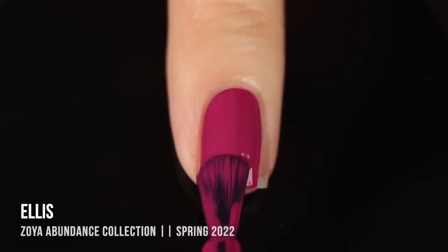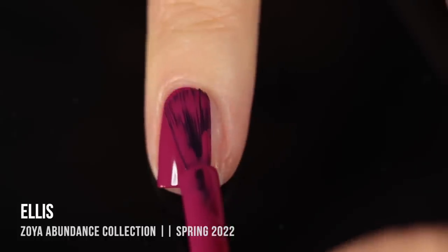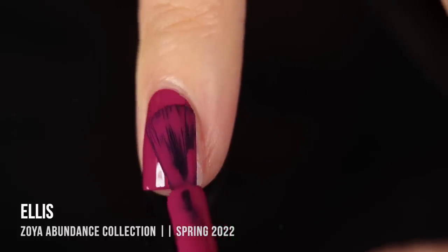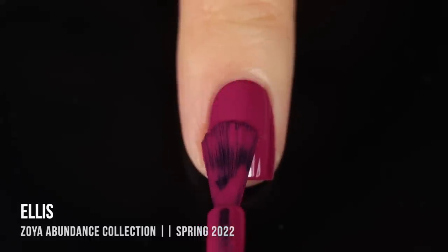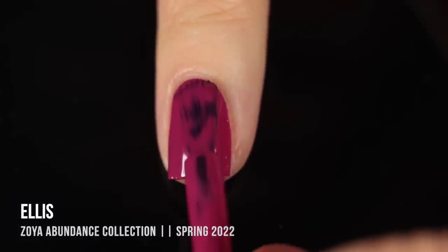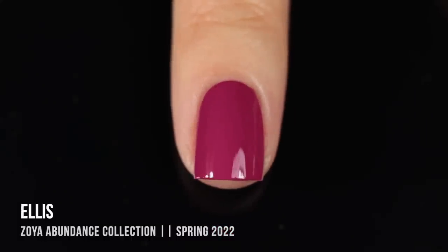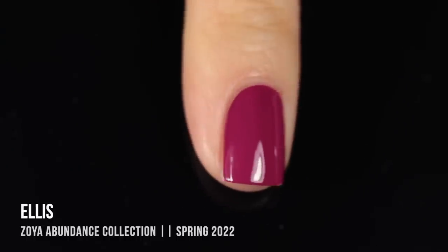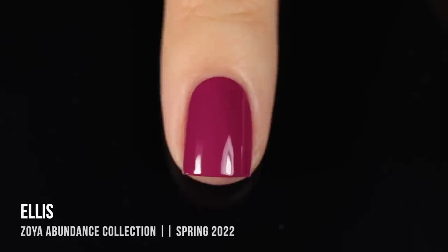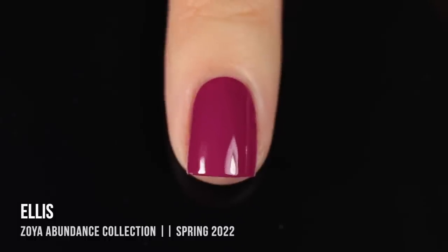This first color is called Ellis. It is a really stunning cerise cream — I wanted to call it fuchsia, but Zoya describes it as a cerise cream, which means a vivid to deep reddish pink. It's got a nice warmth to it and it is incredibly opaque. This actually gave me one-coat coverage, but I am showing you what it looks like in two. Very impressive formula, very beautiful.